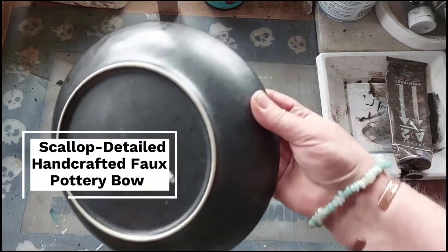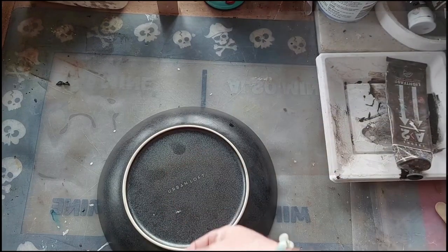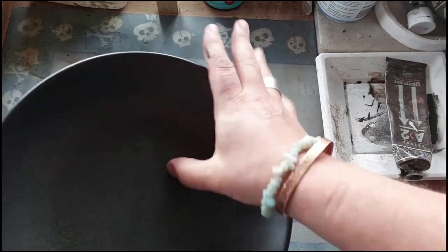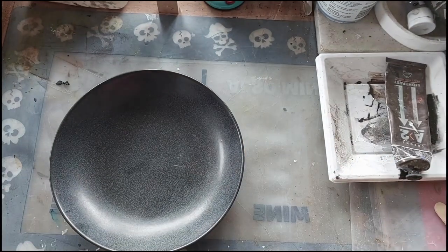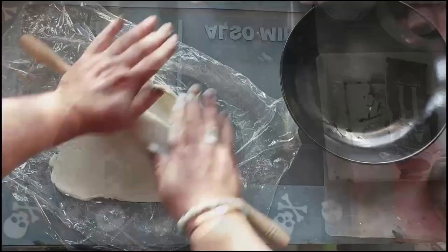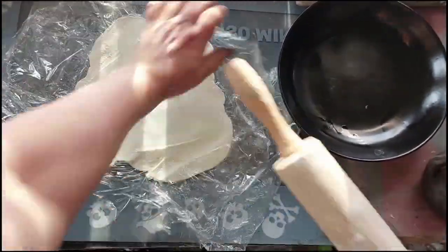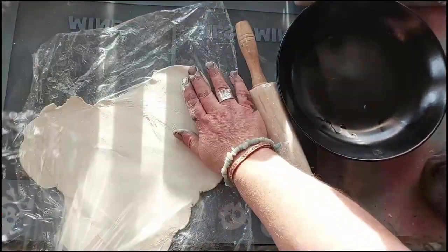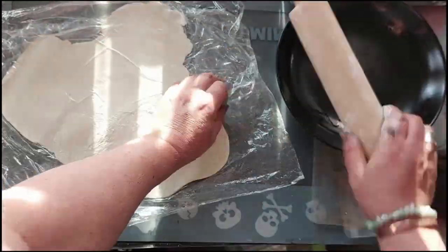Hi folks, I'm Donna and welcome to another one of my DIY videos. This time I'm working on a bowl which I'm going to make into a faux pottery bowl. I'm using a plate that I picked up at a thrift shop and I have sprayed the plate black — whether I needed to or not is debatable — but I did it just to make it a nice even surface.